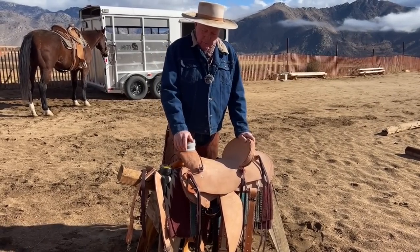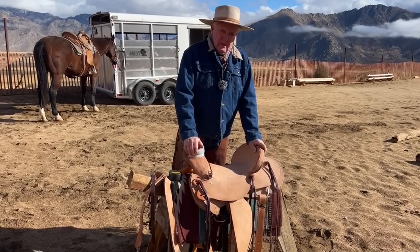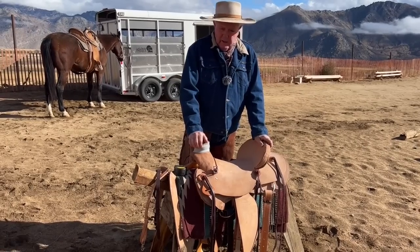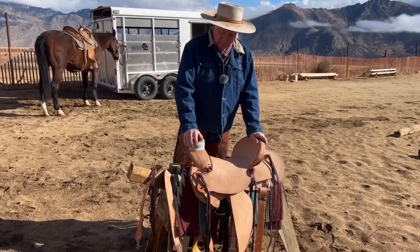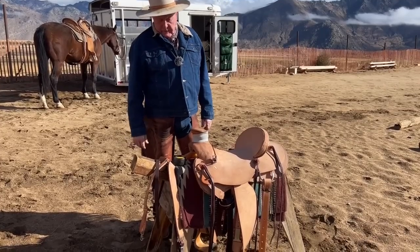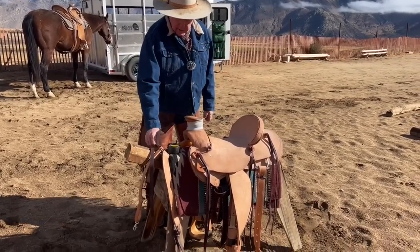As you've seen in the previous video, I don't have a bunch of saddles — this wade tree works on all my horses and I just make up the difference in pads, which was quite an eye-opener for a lot of people. It also comes with a back cinch and a breast collar.